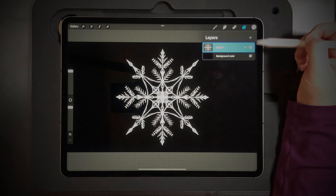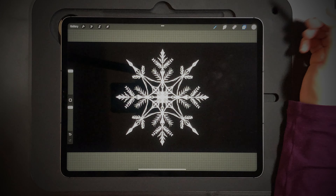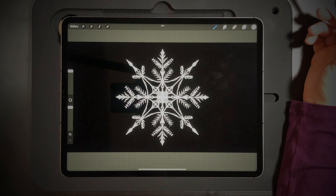Enjoy making snowflakes! If you enjoyed this video, hit the subscribe button and I'll see you next time.